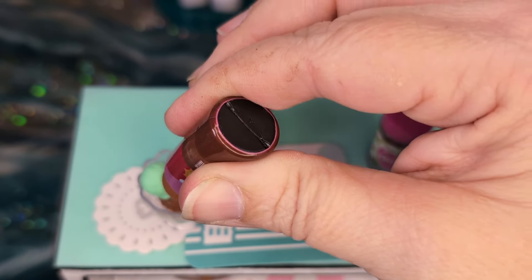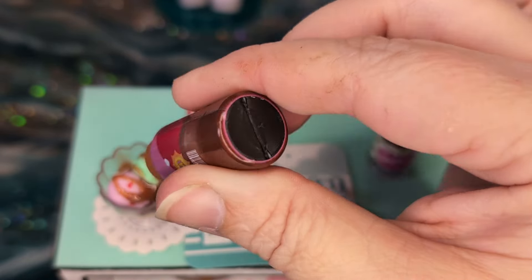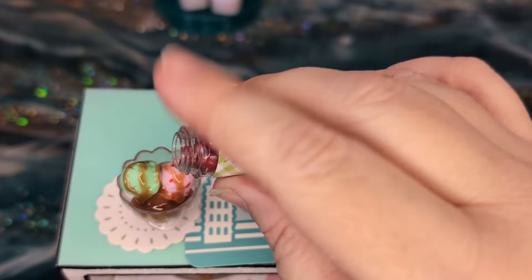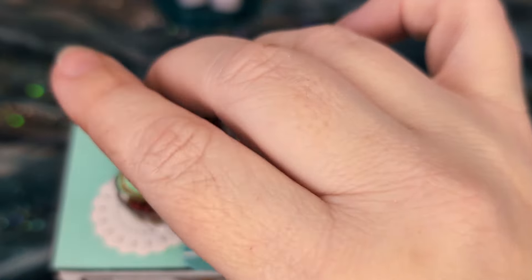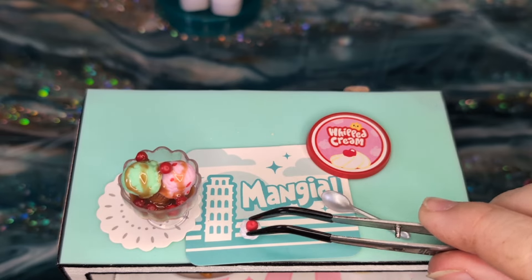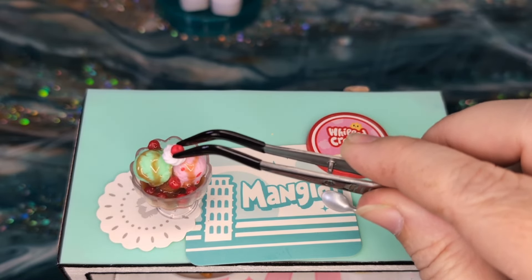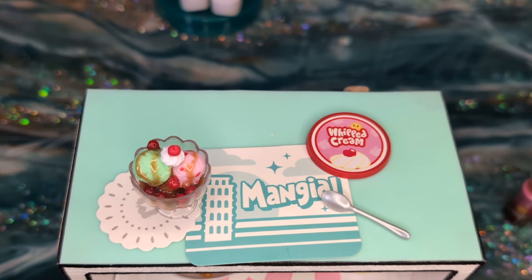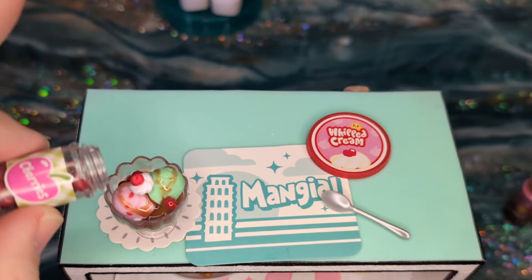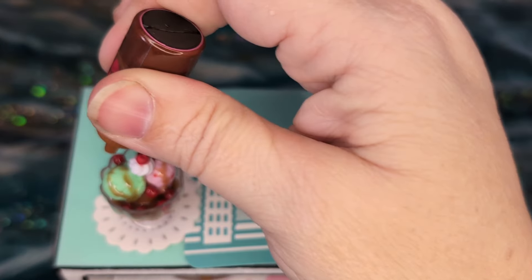Alright, let's get some chocolate on. Some cherries. I knew that wasn't going to stay. Alright, let's add our whipped cream. Let's move that here. Yeah, I like that. Some cherries — we'll just add some more cherries. Add a little bit more chocolate. Let's add some chocolate love over here.